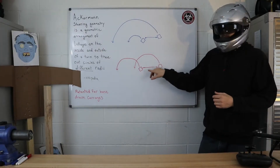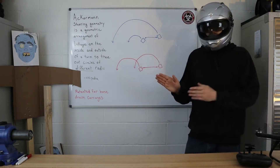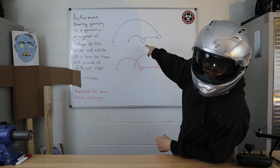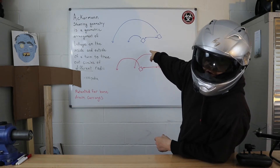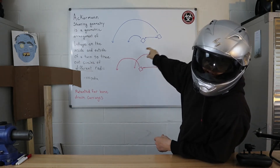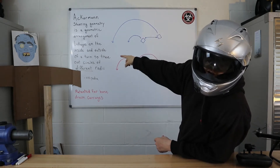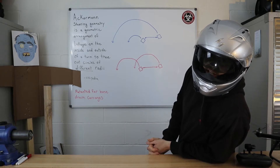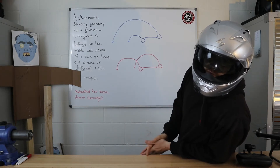If both of your front wheels are pointing in the same direction when you turn, they're actually going to be fighting one another as to where your cart will go. But when your wheels are at different turning radii — your inner wheel at a shorter angle and your outer wheel at a longer arc — your cart isn't going to be fighting itself; they're going to be working together in tandem to get you that smooth turn.